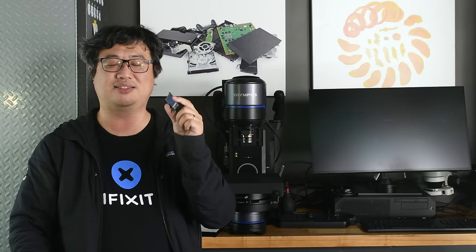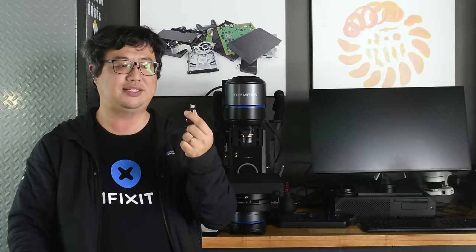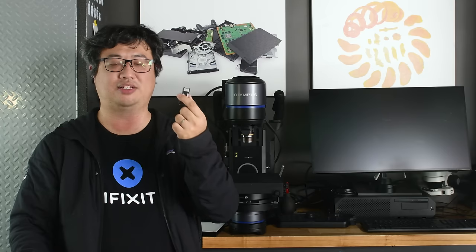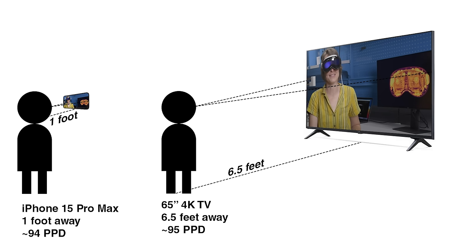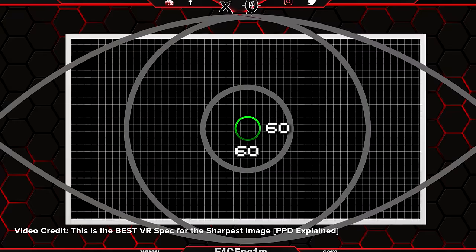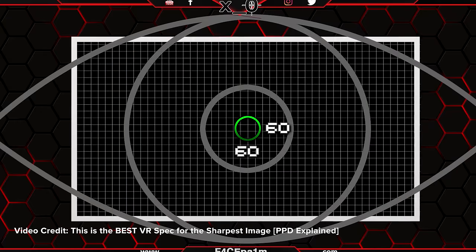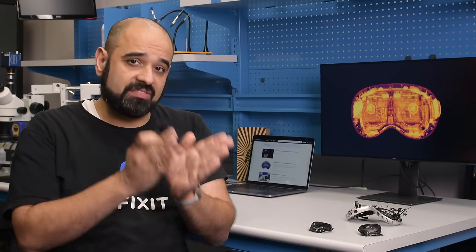If the Vision Pro display is so dense, why does it look grainier than other devices? Well, it all depends on how close the screen is to your eyes. The further you are from the screen, the more concentrated the pixels are in an area, the higher the PPI. So there you have it — not 4K. But honestly, that doesn't mean much. Any VR nerd will tell you that when it comes to VR headsets, what counts is pixels per degree, or PPD. PPD is the number of observable pixels per degree of vision.